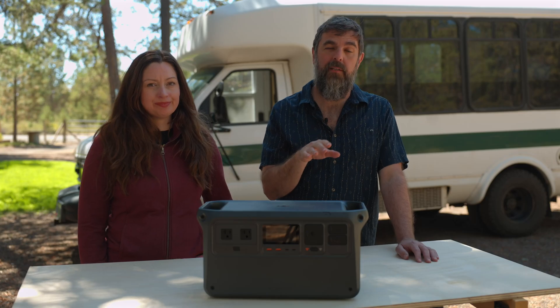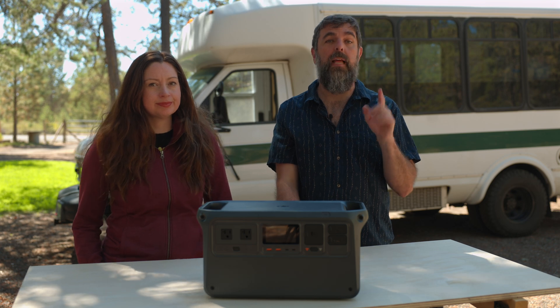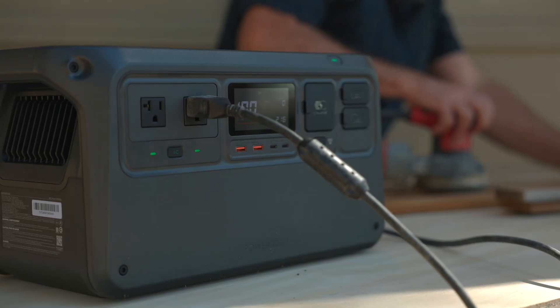We almost forgot to mention: the Power 1000 uses LFP battery chemistry, which is known for its safety and long lifespan. So this power station is going to last you at least 10 years, maybe even longer, depending on how you use it.